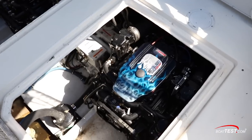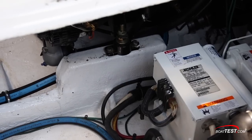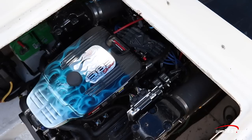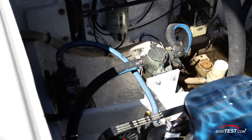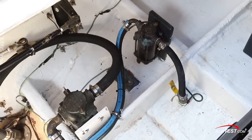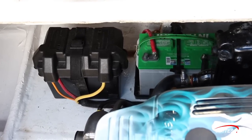The lone modification that needed to be made to the boat was altering the stringers for the 383 mag stroker inboard's motor mounts. Weber's did the fiberglass work in-house. Because of the 383 mag stroker inboard's smaller footprint, there's more space after the engine for accessing the sea-strainers and other mechanical accessories. The batteries are pretty easy to get to outboard of the port motor.